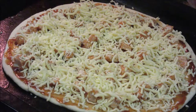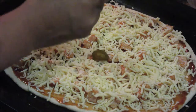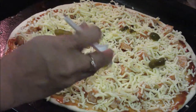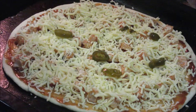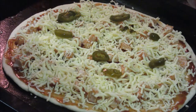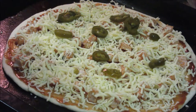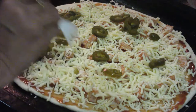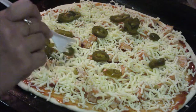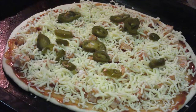After the mozzarella cheese, put some pieces of jalapeño pepper. We are using canned jalapeño peppers here. As this BBQ sauce is a little sweeter, the jalapeño pepper will add zing and give spiciness to the pizza. I am adding about 2 tablespoons of jalapeño pepper — quantity may vary according to your choice.